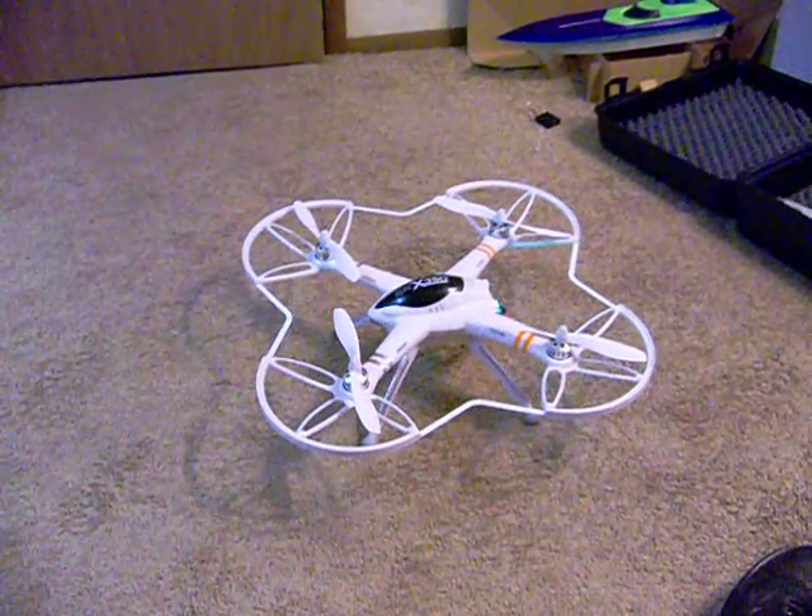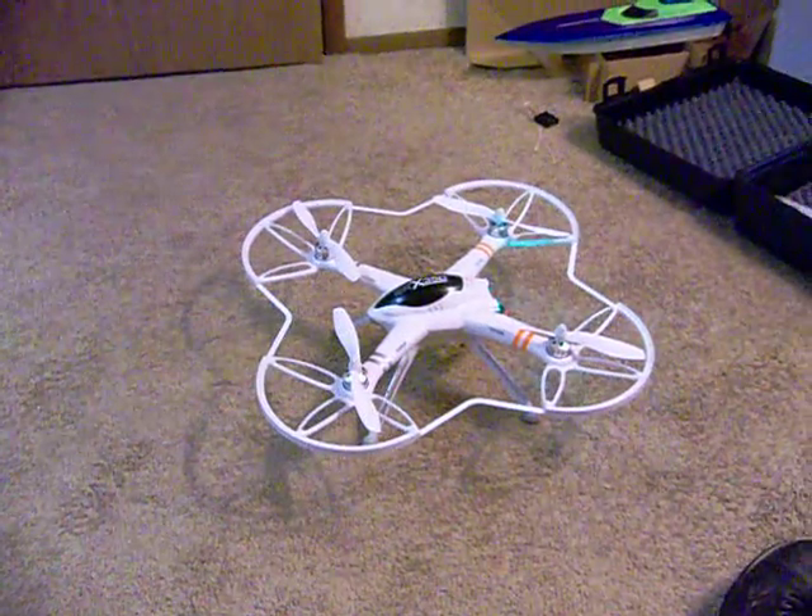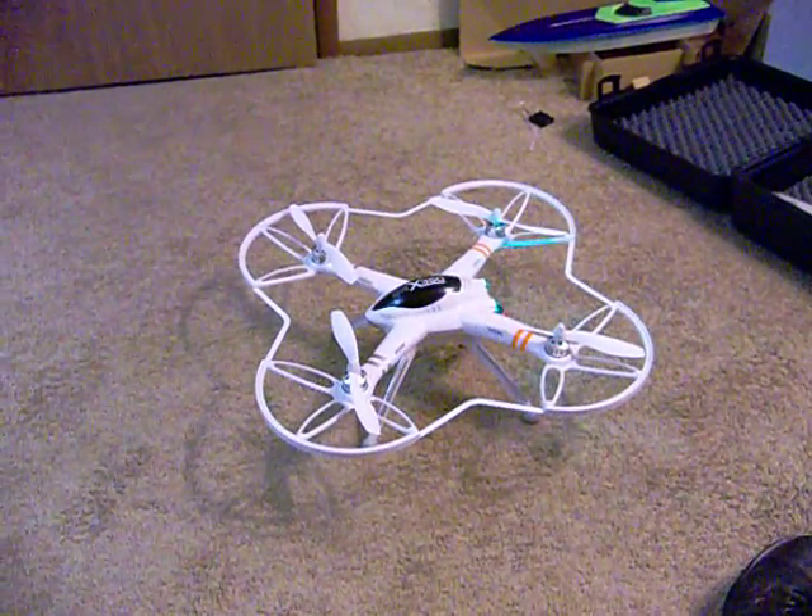I am extremely pleased with this Walkera. I think it's a good quadcopter for the jobs that I want to do with it.